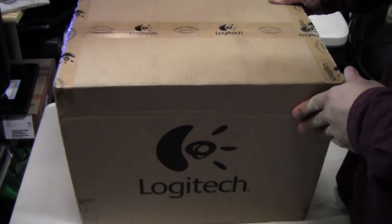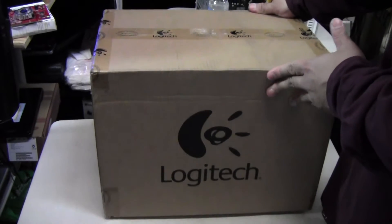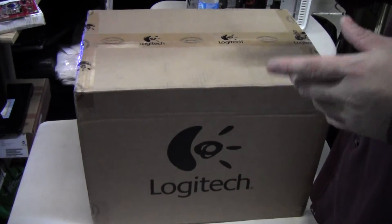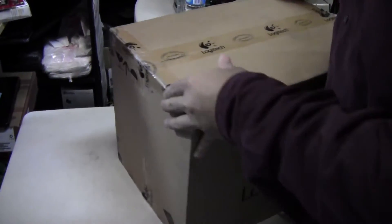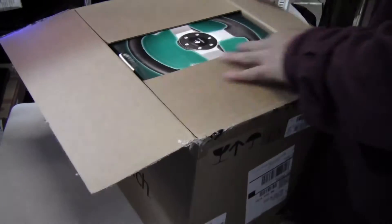Welcome back everybody. Today we have a different kind of unboxing. This huge case is Logitech's G27 steering wheel, shifter, and clutch pedal system. It comes shipped in this bag — just Logitech branding — and it's pretty heavy. It's better to have good packaging because there's a lot of expensive stuff in here.